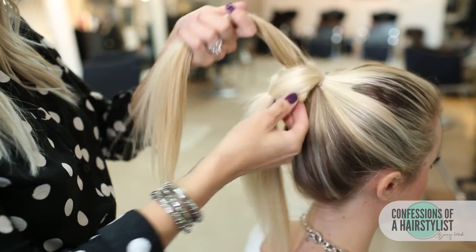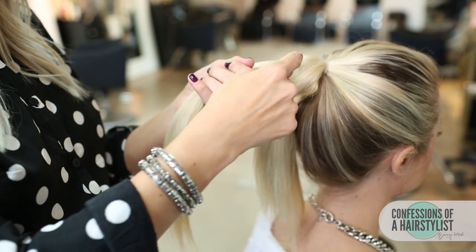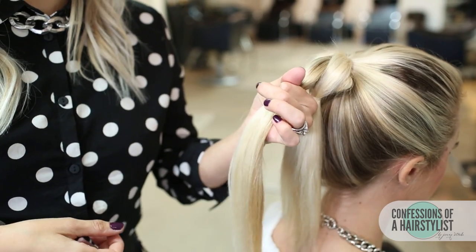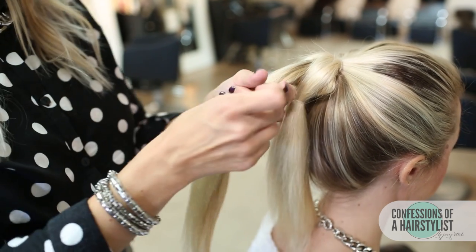So we've created our first pull out braid. Now we're going to repeat that same technique with the section above — simply put an elastic a couple of inches away from the first elastic and pull through the hair from the bottom.